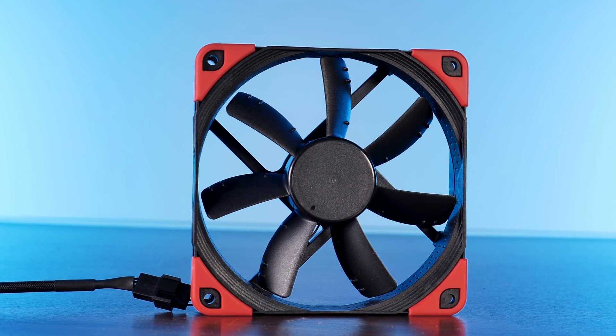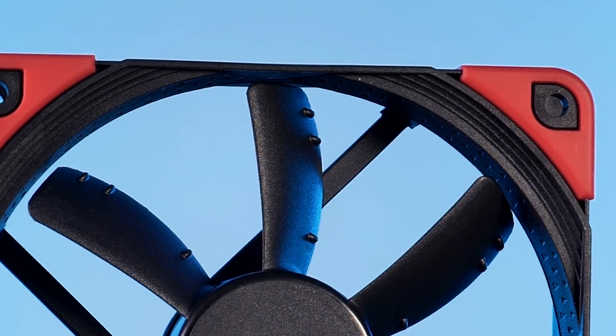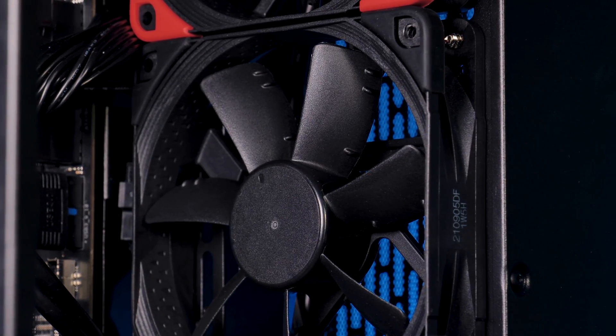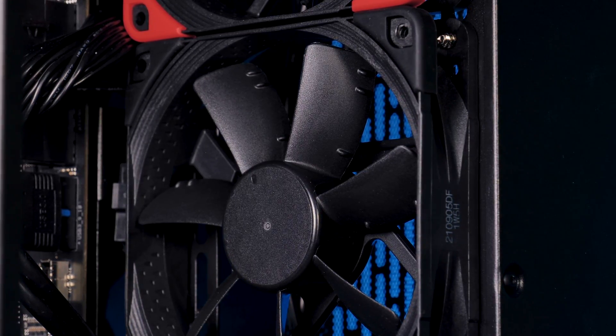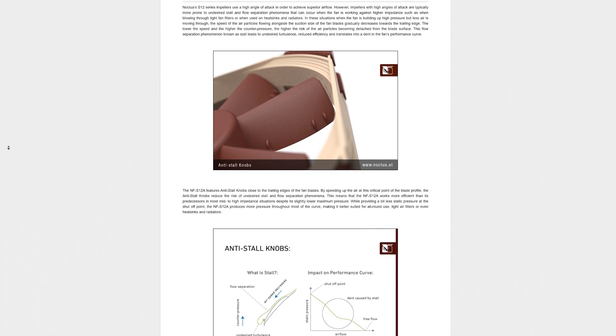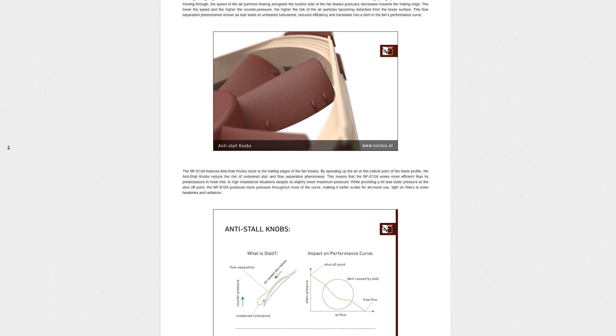The fan itself looks kind of interesting. The wing portion uses the usual Noctua SS-02 bearing underneath, and seven not heavily bent wings with something they call anti-stall knobs. These tiny things sticking out of each blade might look like unnecessary production leftovers, but this couldn't be further from the truth. In fact, these anti-stall knobs are meant to increase the maximum airflow by eliminating turbulences which would otherwise come above the end of the wing. As usual with Noctua stuff, there is an interesting explanation page that goes over every reason why and how they did it, but the key thing is more airflow by sacrificing a tiny bit of static pressure.